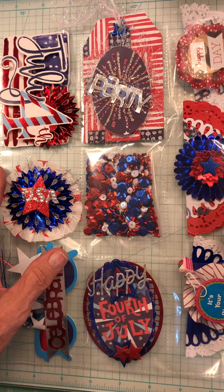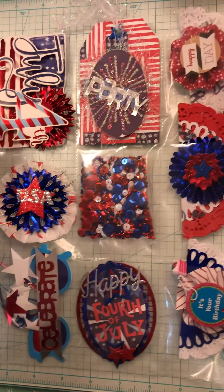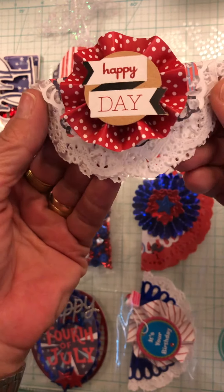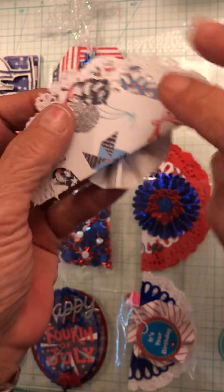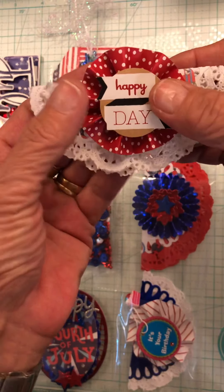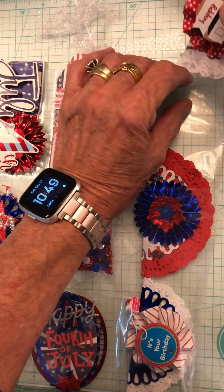My take for July is definitely the 4th of July — red, white, and blue. To start with, I decided to make some bag toppers. They're not really anything super fancy. I took paper doilies, cut out red, white, and blue paper in a doily design, attached it, and then I put a rosette. So that's the first one.